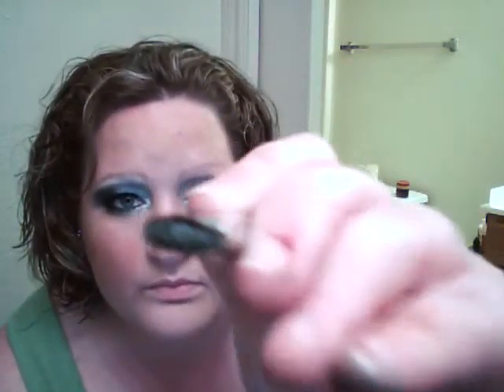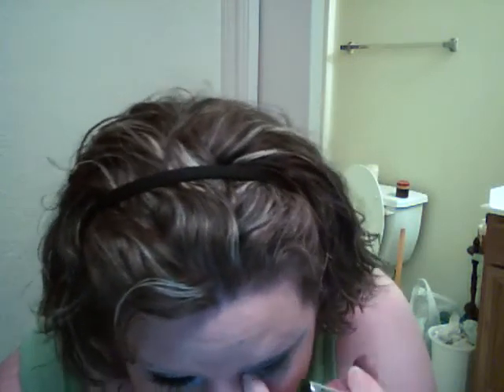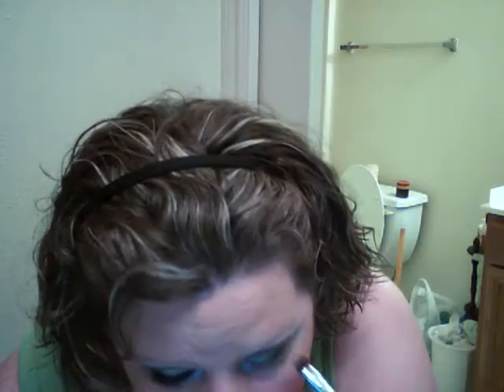Now you're going to take your blending brush. I'm using ELF's eyeshadow blending brush — again, a dollar. Just kind of blend it out all over your eyelids. Blend that puppy together. Now we're going to go back and take our silver on our eyeshadow brush and just lightly dip it into the tip of your eyeshadow brush. Go under your lower lash line, halfway from the outer side. Because we want a little bit of that silver under our bottom lashes — not too much, but just enough to sparkle.